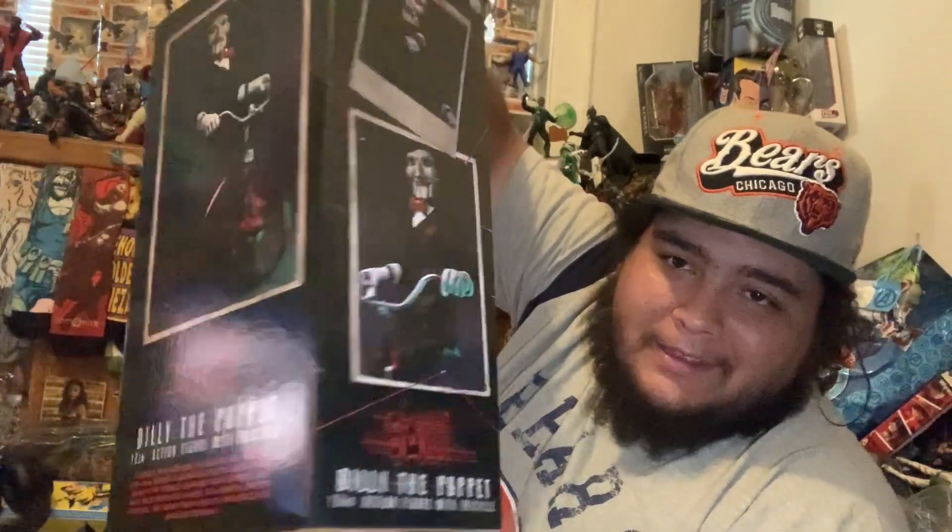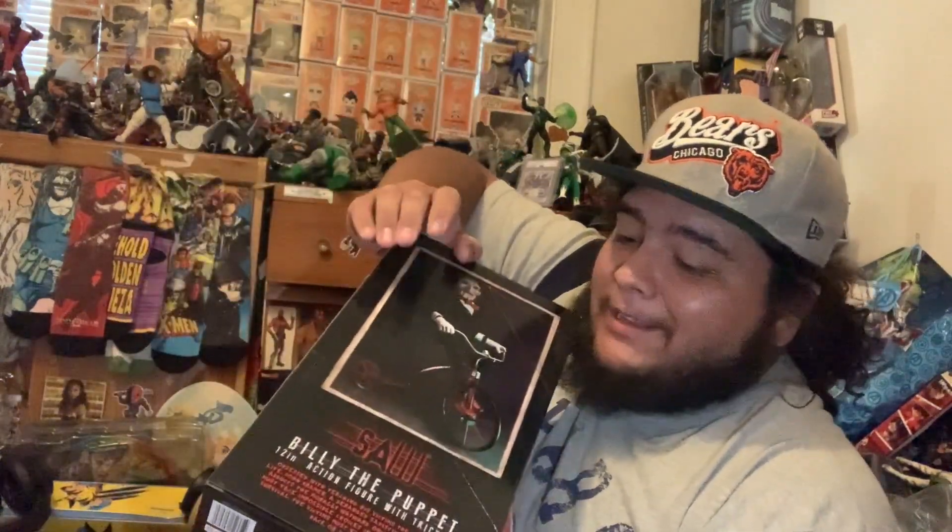Obviously Saw is not the killer — Saw has a variety of different killers throughout the movies. Later on it starts to get ridiculous about who the killers are, but the first three were really freaking good and always threw a curveball at you. The biggest curveball for me was the first one with the detective — when he ended up being a detective it was like, you son of a bitch.